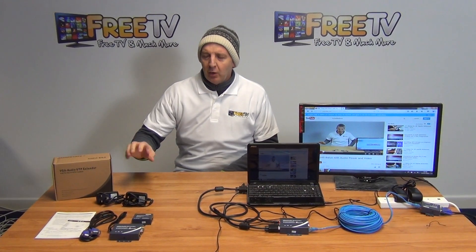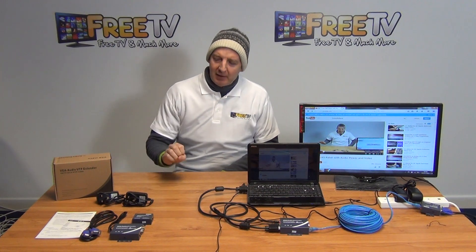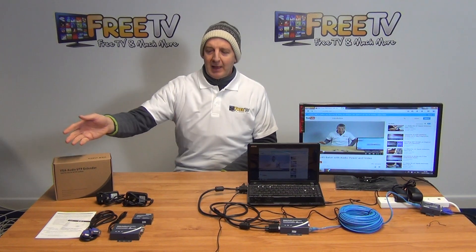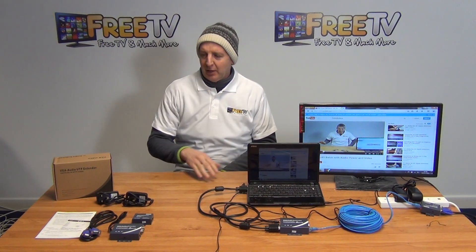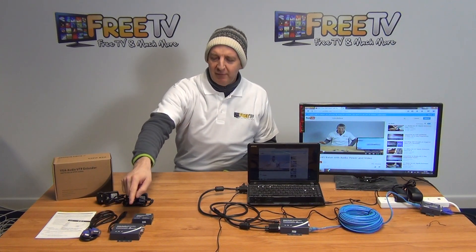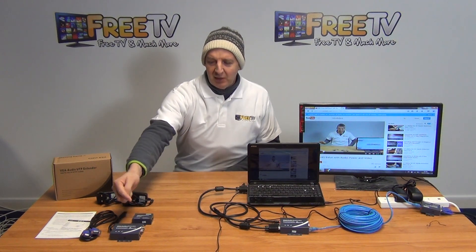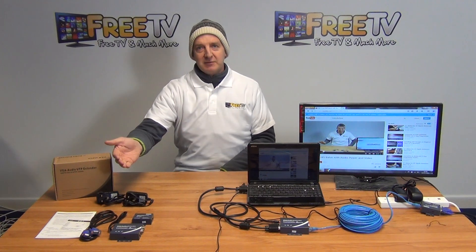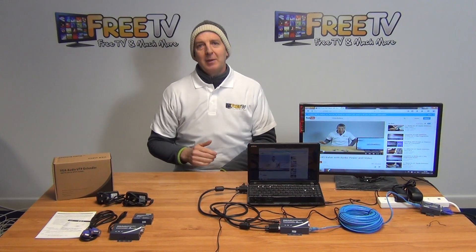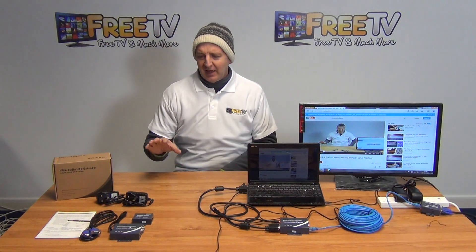I have in front of me here a 100-meter VGA over Cat5 sender, and this unit is special in that it has a local output as well. Basically, a VGA output from a laptop or mini computer runs directly in, and you can loop the output via VGA to your local PC, but you can also convert the signal to a Cat5 signal and send it over a 100-meter distance, then convert it back via the receiver unit back into VGA again.